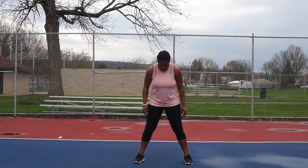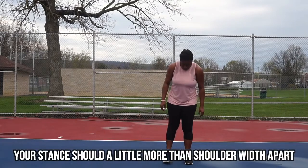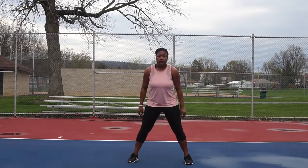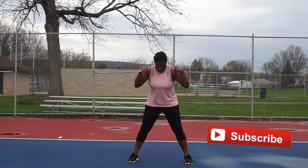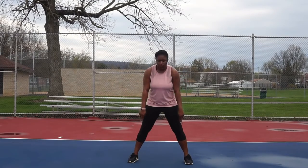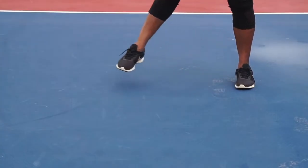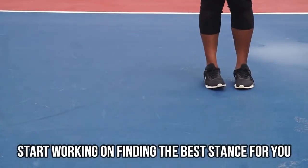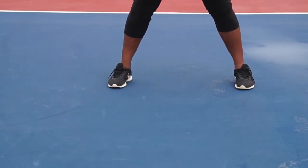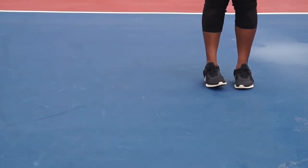Now to find your perfect stance, you want to be a little more than shoulder width apart. Not so far that you feel uncomfortable, and not so close that you can't get a proper squat — just shoulder width apart. The best thing to do is practice to find the best stance for you, where you're comfortable, you can move, and you can engage.